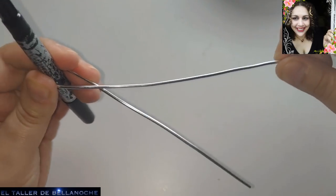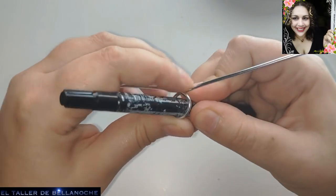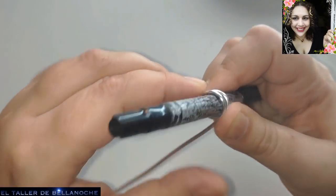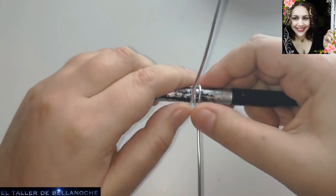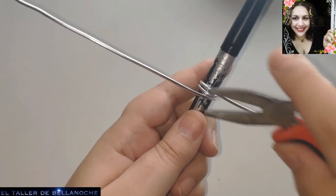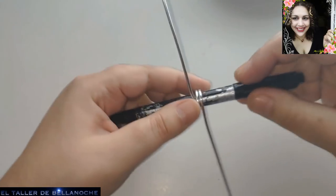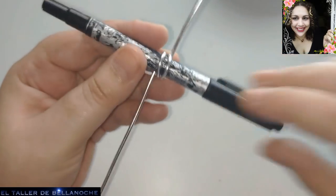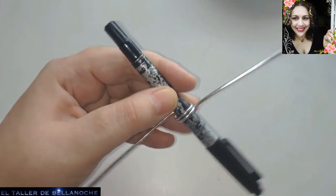Vamos aproximadamente a doblar por la mitad este tramo de alambre. Fijaos, si veis que esta parte es más larga, pues ahora agarramos este cabo. Les pido por favor que se suscriban, que activen las notificaciones. Denle a todas en la campanita para que les lleguen las notificaciones cuando suba un vídeo.